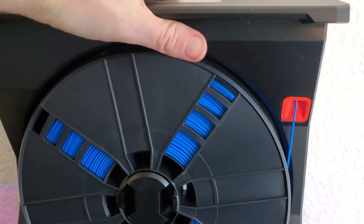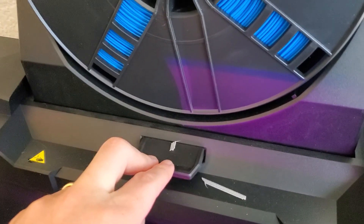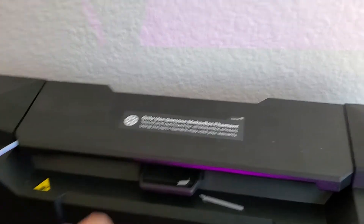You just want to close this top piece when you're done — you're gonna push down on the tab and push it in. I'll show the last step here and close that down.